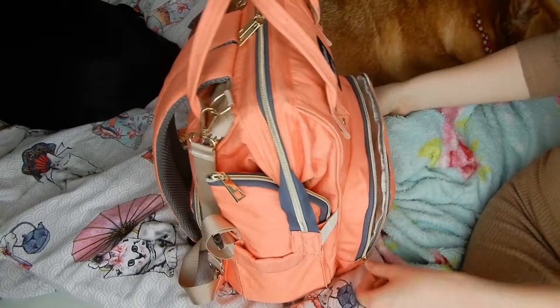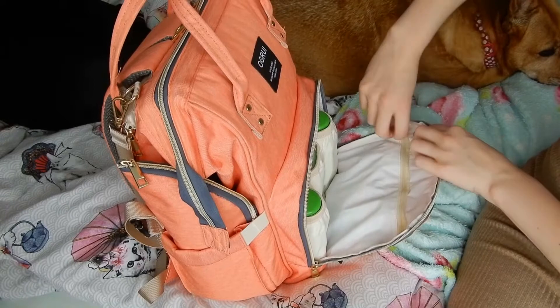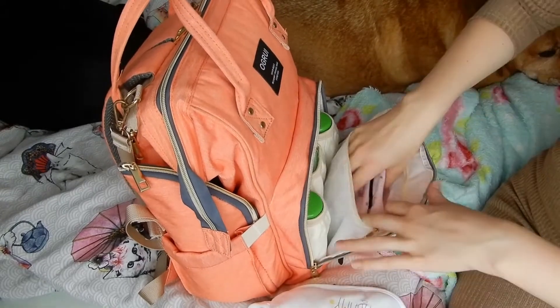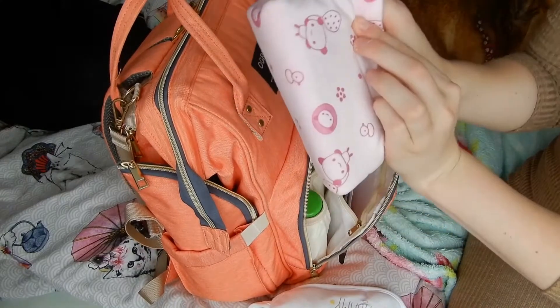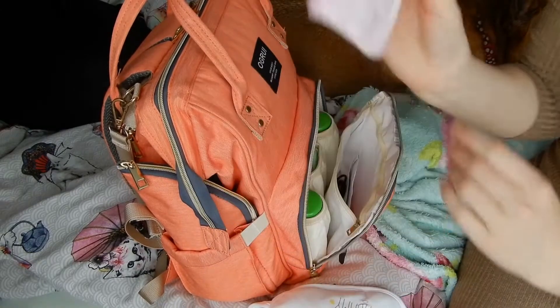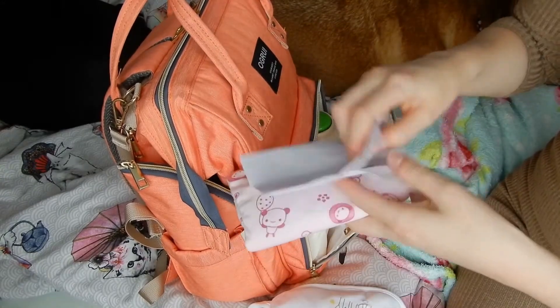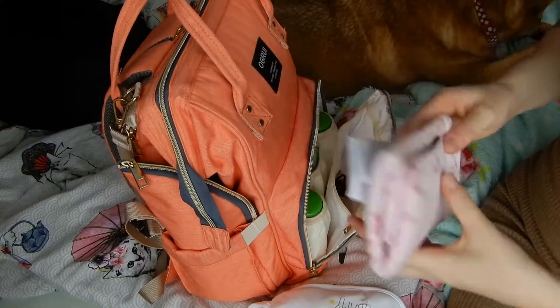And then look here — we've got a bib ready. And then I've got a bottle warmer here, so you've got all those in there. You just wrap it up. This is really good, this is also off of eBay. I definitely recommend that.